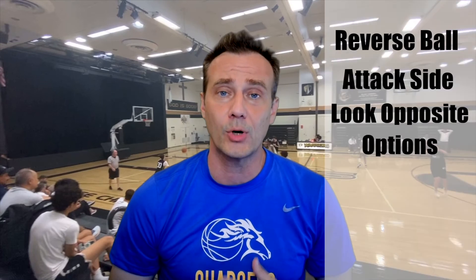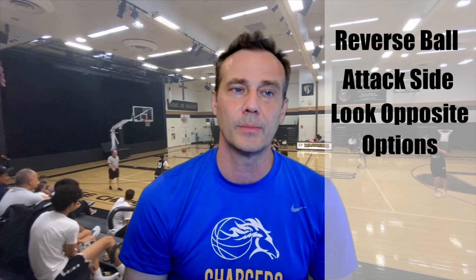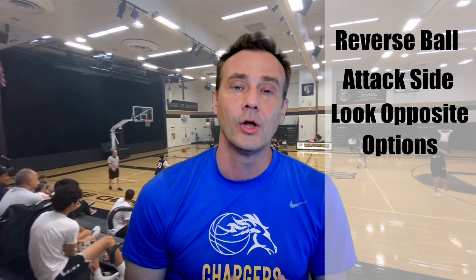Remember the three keys you're really trying to do: reverse the ball quickly, attack the sidelines. I'm a big fan of looking sideline first, then middle. Anytime that ball goes to the middle, we have to look opposite first — it's usually the most open. Reversing the ball is really key, and we should always know where our options are before we stop dribbling. As we're dribbling down the court, we have to know where our openings are and be able to make quick decisions. Hope this helps you get better at breaking a press. See you next time.